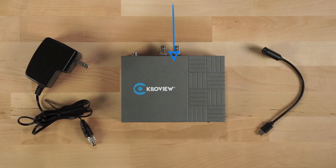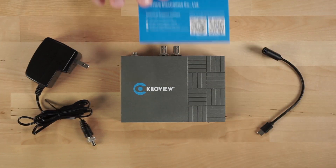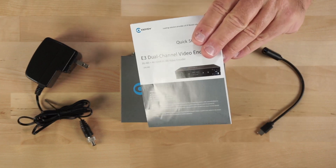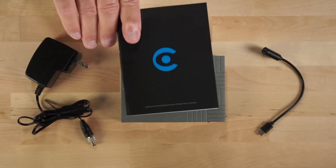You get the KiloView E3 video encoder, the power supply, and the USB-A to USB-C adapter. You get a warranty card, a card to contact support if needed, a quick start guide, and a product catalog.